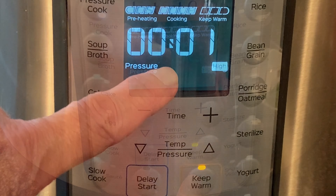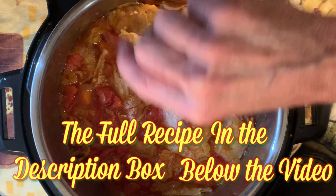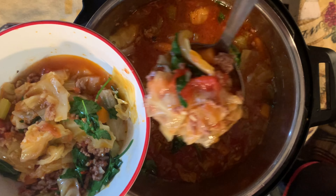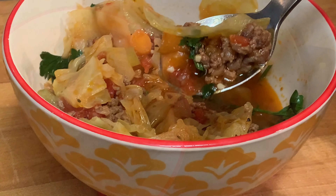Now add the sugar, which tames the acidity of all those tomatoes, and then add either celery leaves or Italian parsley. Give it a final stir, bowl it up, serve, and enjoy.